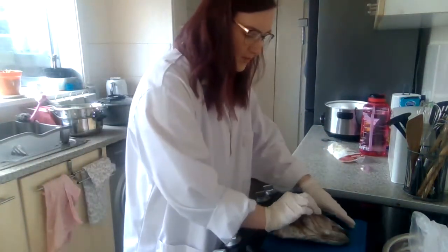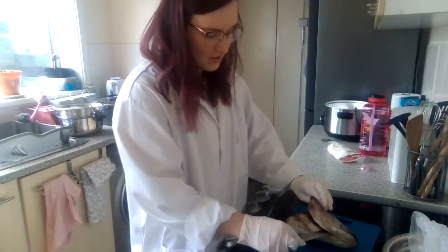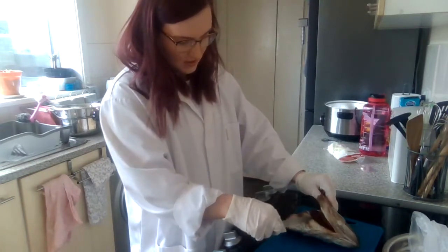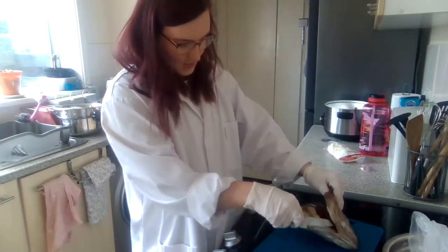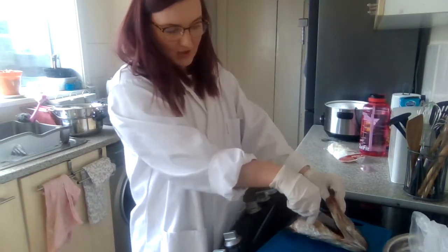So what we're going to work on doing is removing this out. We're going to cut away just using a kitchen knife — this is not a particularly strenuous dissection. It doesn't require that much specialist equipment or skill, just like cooking a fish.